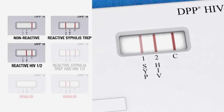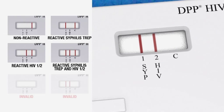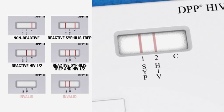If reddish lines are visible above the SYP and HIV markings in the test window, and a line is visible above the C marking, then the result is reactive for both syphilis and HIV, meaning that the patient is preliminarily positive for syphilis treponema and HIV-1 and/or HIV-2 antibodies. Be aware that the presence of any reddish color in a given test line, along with a visible control line, is considered reactive. Finally, if a reddish control line has not formed above the C marking, regardless of whether or not test lines are present above the SYP and HIV markings, then the test is invalid and a new test must be performed.